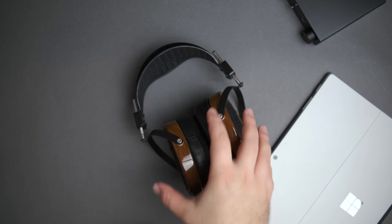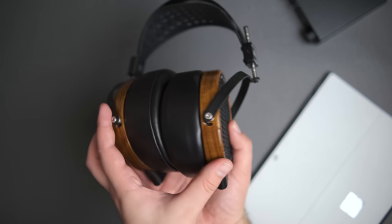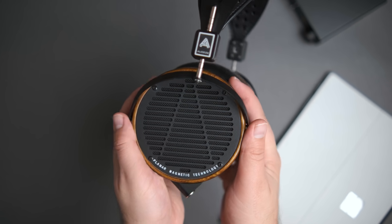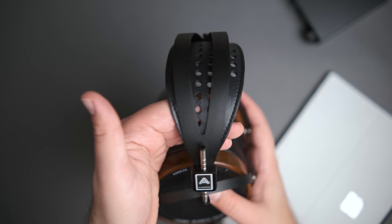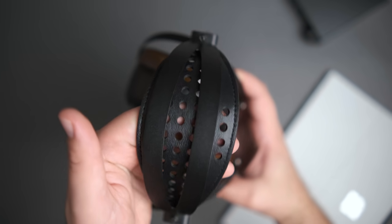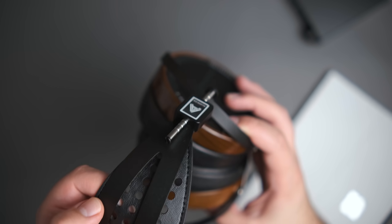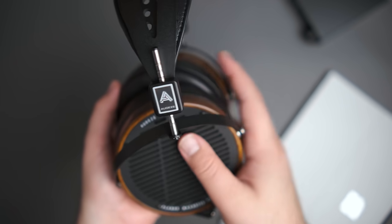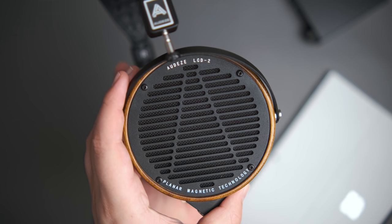This is the Shedua wood, which is different from the bamboo you might have seen more commonly. I have to say this is probably my favorite looking headphone — or at least one of my favorites. It's certainly my favorite looking one out of all of Audeze's lineup. When you think about other boutique headphone manufacturers like ZMF that do a really good job incorporating wood, leather, and metal into their design aesthetic, Audeze is doing exactly the same thing here.